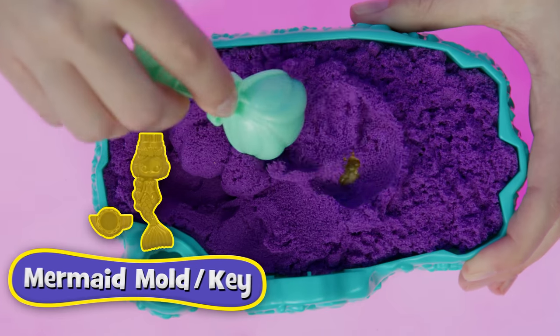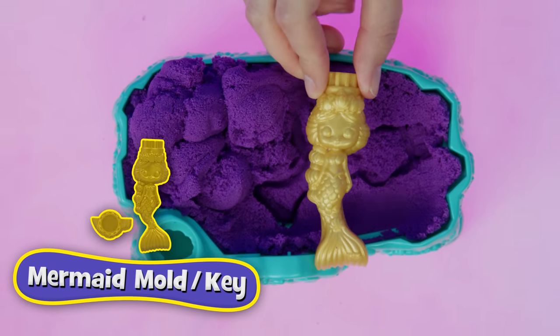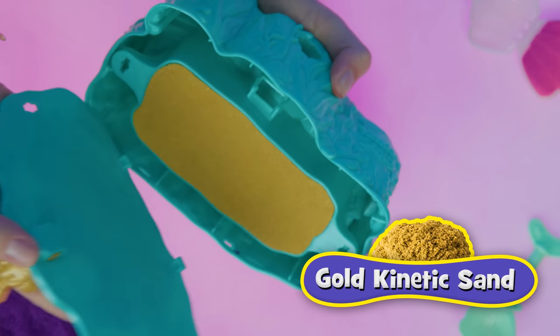What else is buried in there? A mysterious mermaid key! What could it be for? Use it to open the bottom. If you've lost your key, ask a parent to push it open.